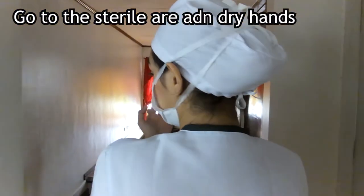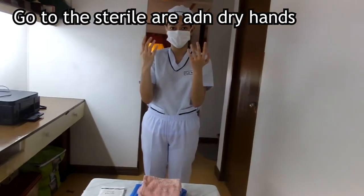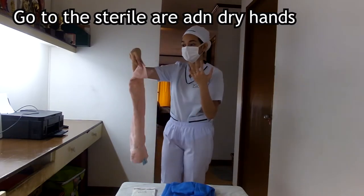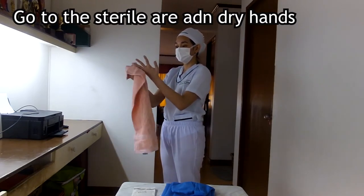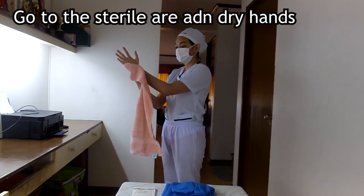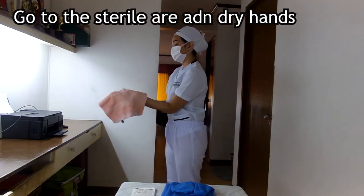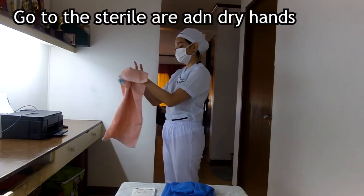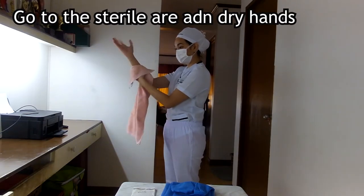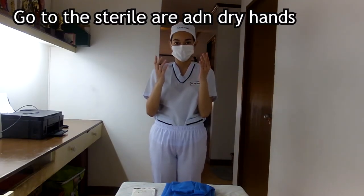Now we walk to our table containing our sterile towel while keeping a slight distance from it. We pick up the sterile towel by its folded edge without dripping water into the sterile field, and allow the towel to unfold without touching anything. We use one end of the towel to dry one hand completely using a rotating motion, moving from fingers to elbow, and then use the other end to dry the other hand and forearm. We then drop the towel into the designated receptacle to avoid moving microorganisms.